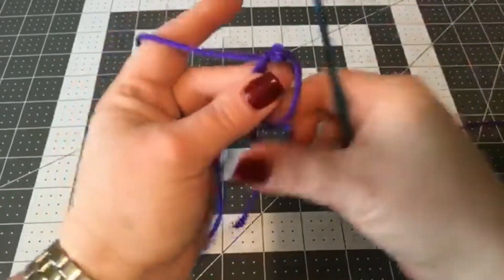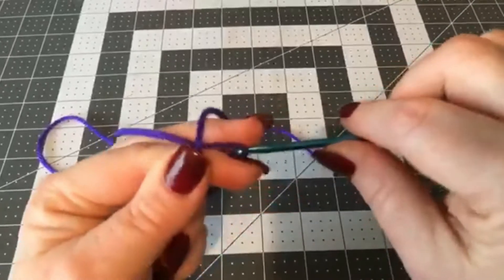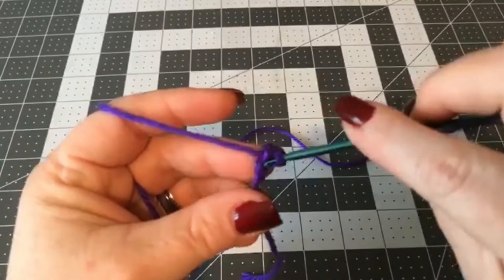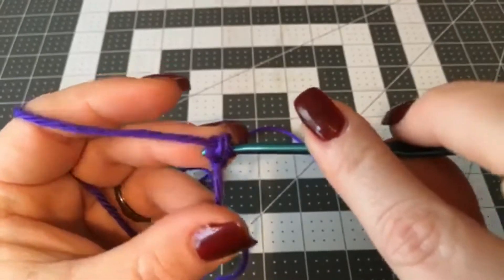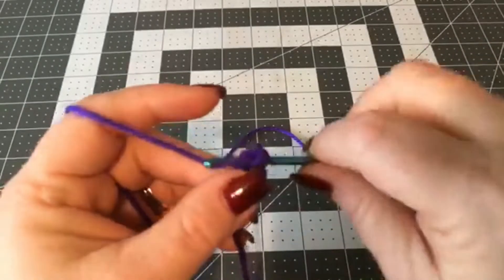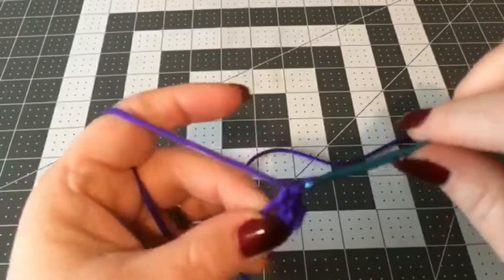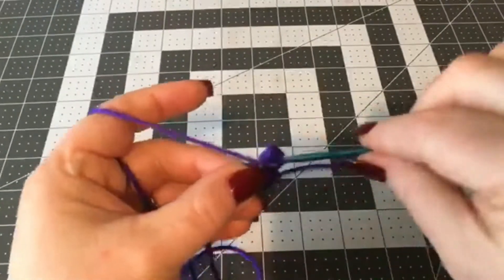There's an easier way to do a magic circle: you just make a slip knot, chain two, and then single crochet six into the first chain right here. So: one, two, three, four, five, and six.